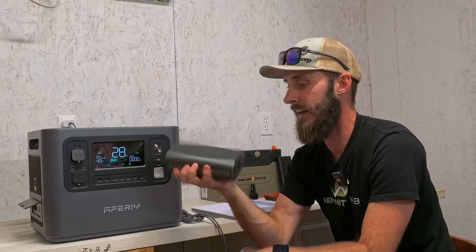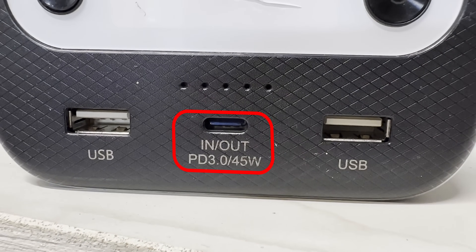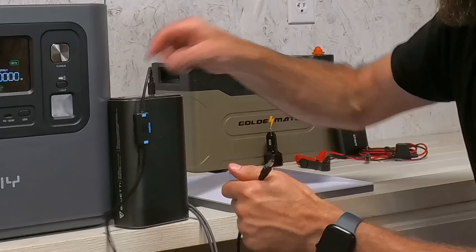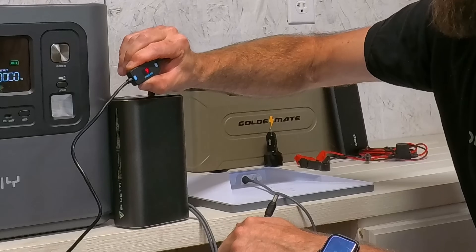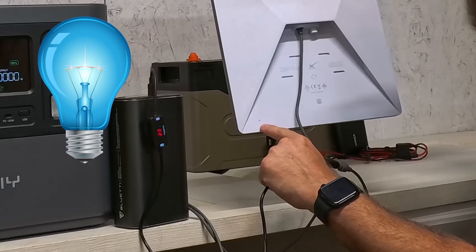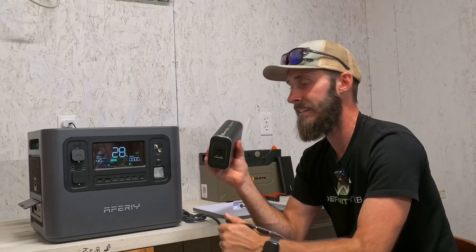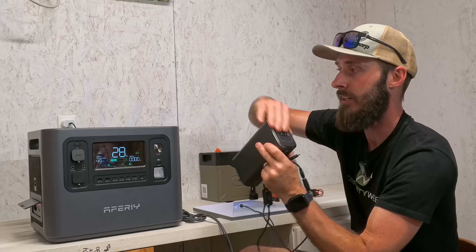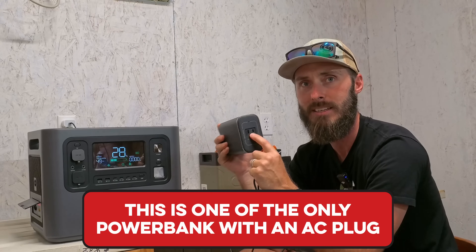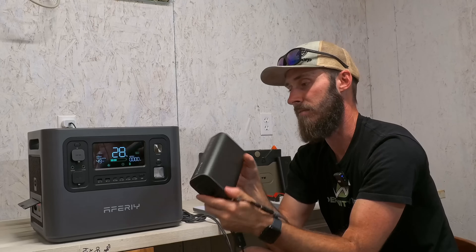Now we've got the Blue Eddy. On the DC side it says power delivery 3.0, 45 watts — that should do it. We plug it in, select 20 volts, plug in the cable — not glitching out — and the blue light came on. The Blue Eddy becomes one of my favorite power banks. It's also one of the only power banks I've ever seen with an AC plug on the back, letting you run 100 watts AC. It's actually pretty amazing.